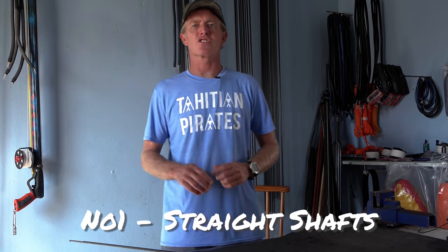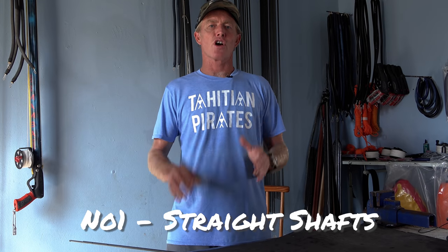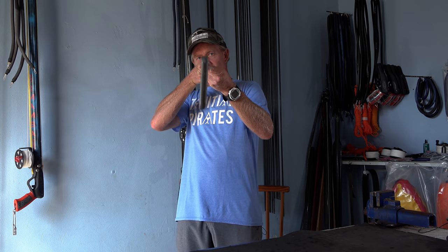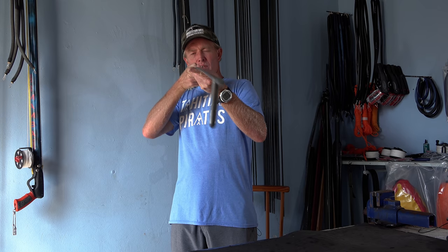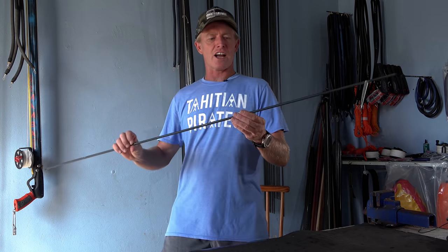Here are my eight tips on shooting accurately. Number one: straight shaft. You can have everything else set up right, but if your shaft is bent, you're stuffed. If you're battling with accuracy, checking your shaft is straight is the very first thing you need to do. The easy way is to check down the shaft to see if it's straight, but it's very difficult to see any subtle deflections. If you're looking down your shaft and can clearly see a bend, then your shaft is 100% done — just chuck it away.